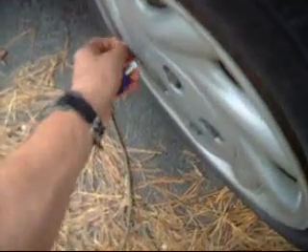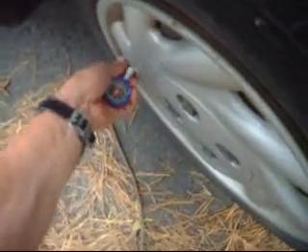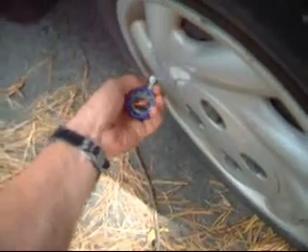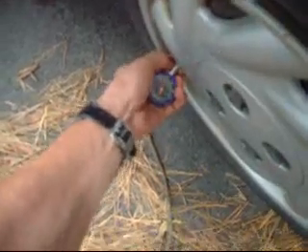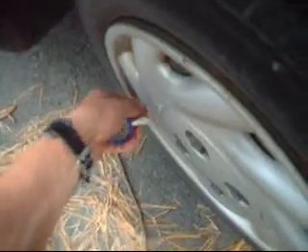The beginning of any good demonstration of the hydrogen boost system is to establish a baseline, which means we have to have the stock vehicle. So the first thing we're going to do is reduce the air pressure back to the normal tire pressure of 30 psi and then turn the system off. After checking the tires to make sure they're at 30 psi, we're going to get inside the engine compartment and shut off the hydrogen boost system.